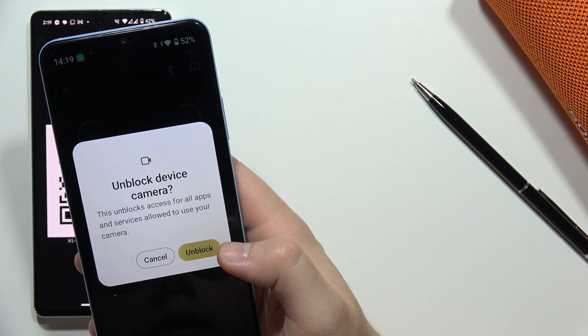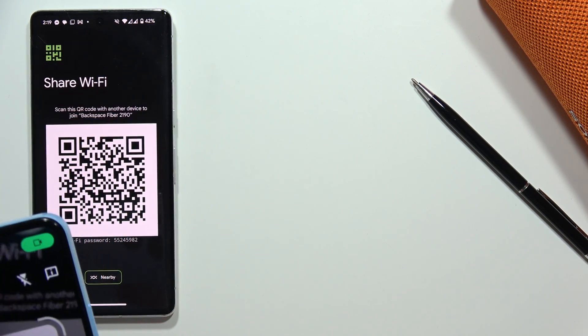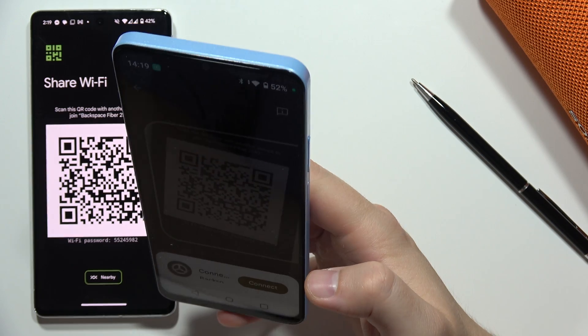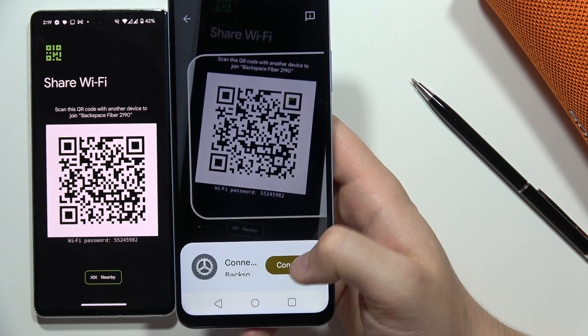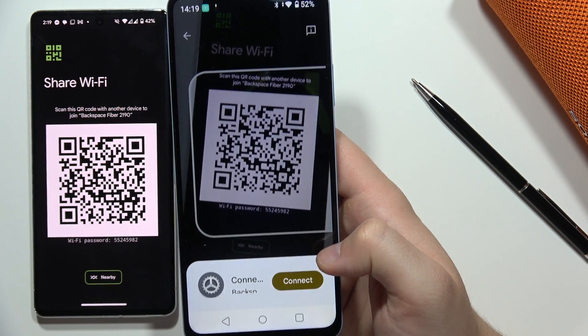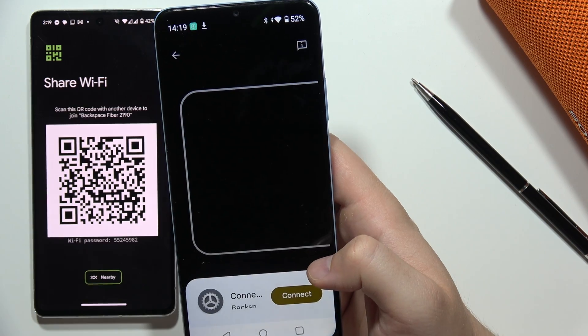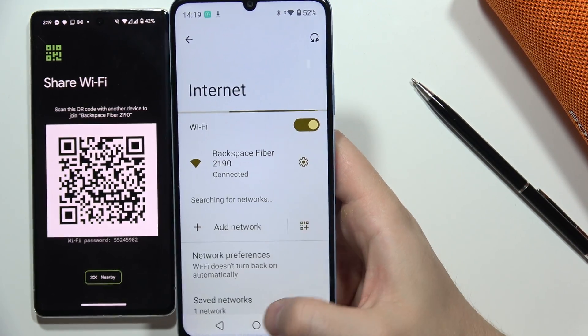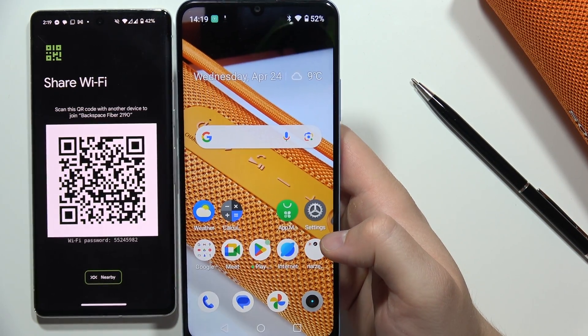If you get the notification, just click to unblock. Now you can scan the QR code by putting it inside the frame. Click 'Connect' — in my case it's a QR code from my Wi-Fi network. Please subscribe!